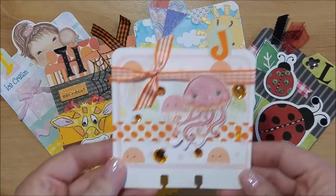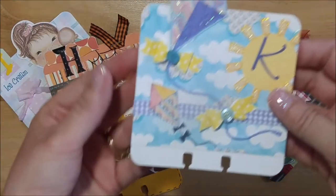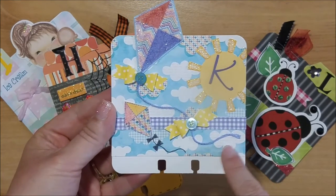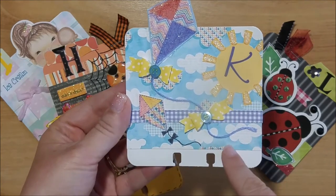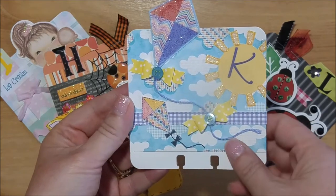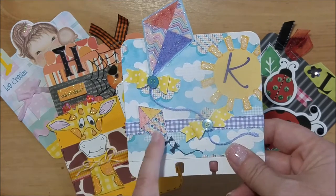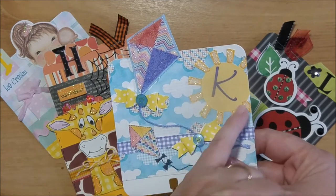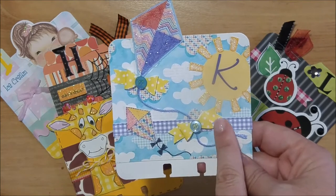The letter K I did for kite. I found another free digital paper printable set online — the link will be down below — and this was a kite set. It had clouds on one sheet, and then there were some kites and a sun that you could cut apart. I did some stickling on the sun rays.